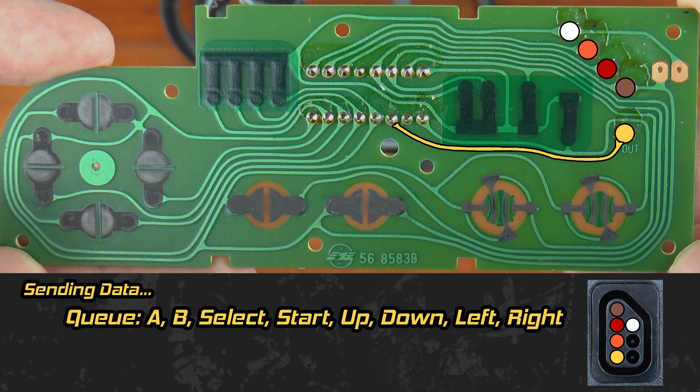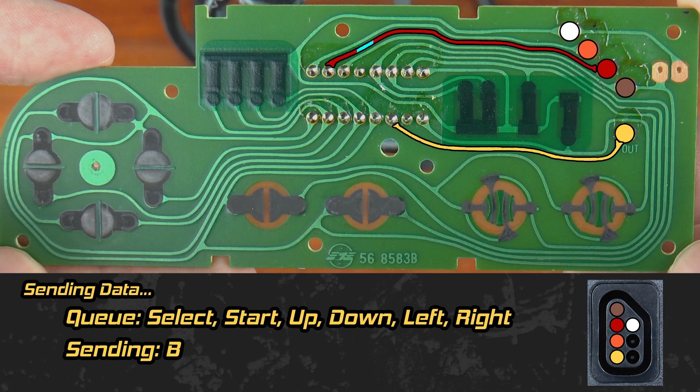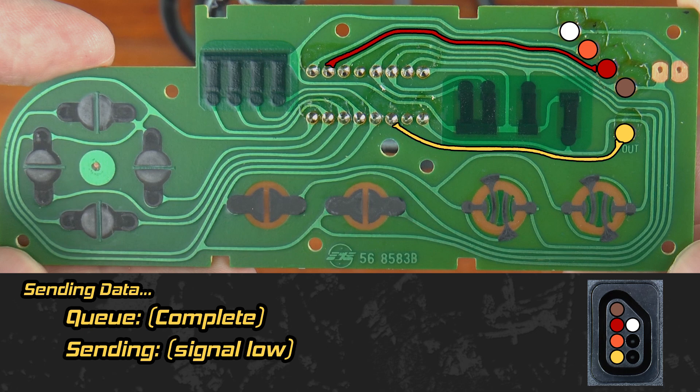The shift register always lines up the state of each button in the same order for serial output: A, B, Select, Start, Up, Down, Left, Right — eight states always in the same order, either high if not being pressed or low if they are. The state of the A button is immediately output on the data line. To advance to the next button state, a pulse is sent down the clock wire. Seven pulses plus a trailing pulse are sent down the clock line for a single controller read. After the final clock pulse, the single controller read for the current frame is complete.